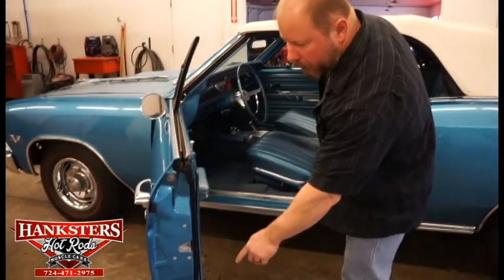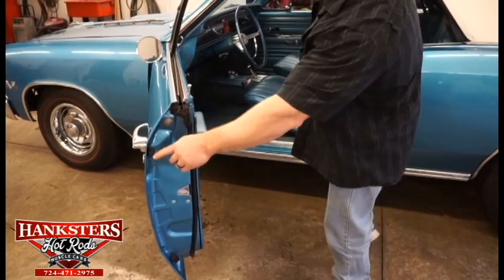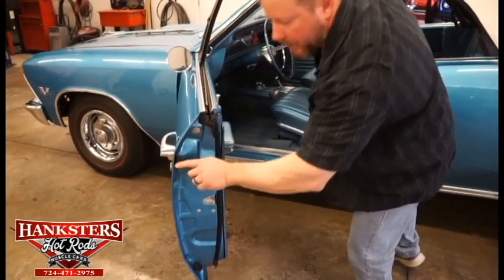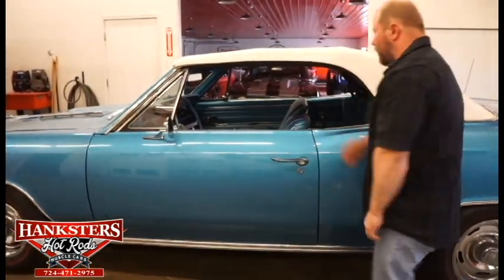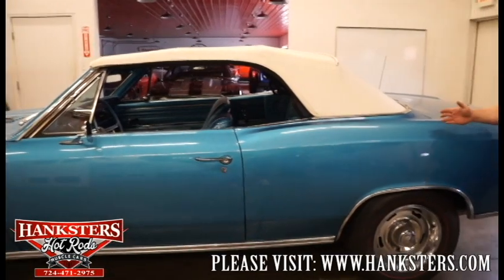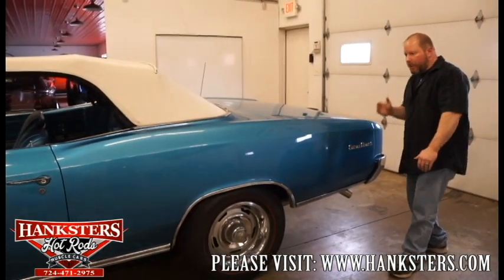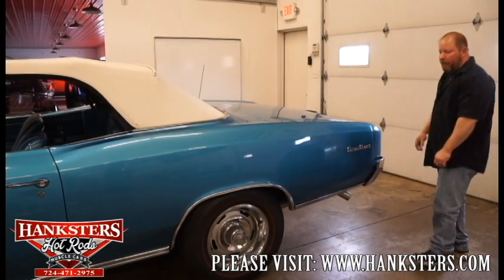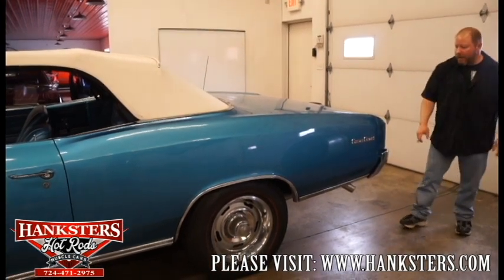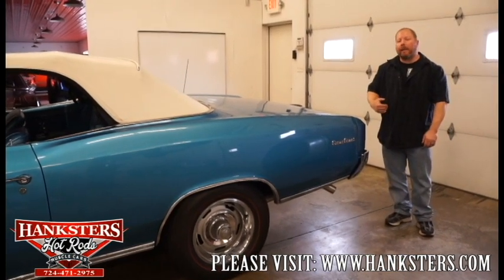The weather stripping around the door is in good shape — it is a little bit older, so you will see a little bit of aging. You do have the factory rubber bump stops on the door, both top and bottom. Moving on back, the quarter panel fitment, alignment — all good and nice and straight. The Super Sport emblem is back here on the quarter panel, and that brings us to the rear of the car. We'll come around back and open the trunk.